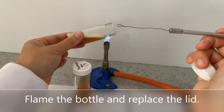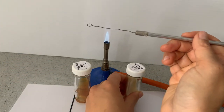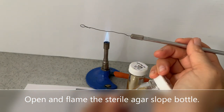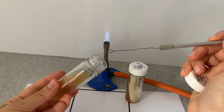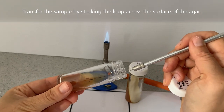Flame the bottle and replace the lid. Open and flame the sterile agar slope bottle. Transfer the sample by stroking the loop across the surface of the agar.